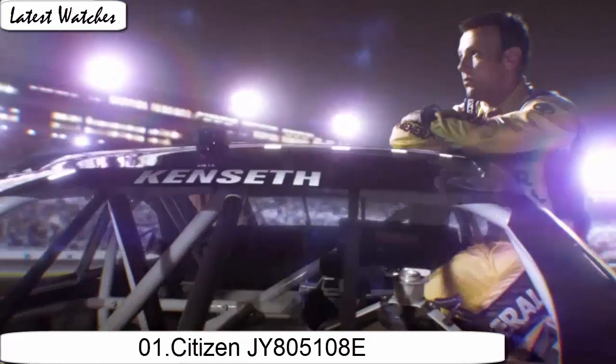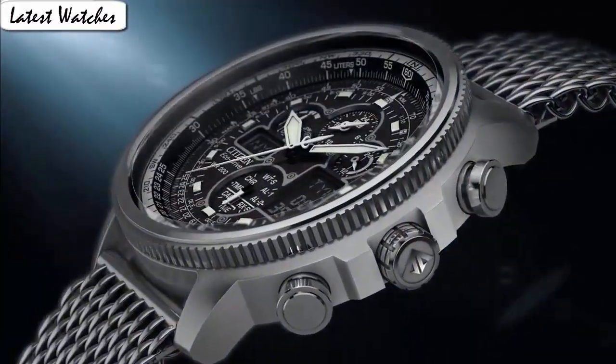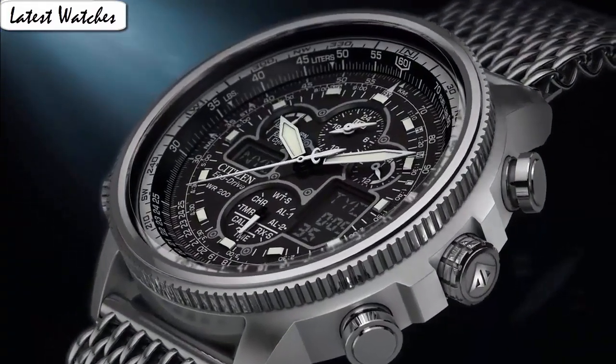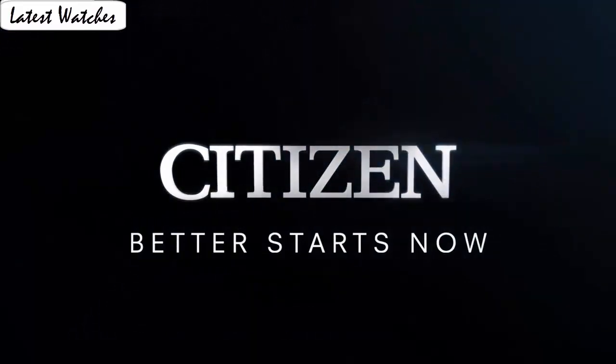Item shape: round dial window material type. Anti-reflective sapphire display tab. Analog glass or double deployant clasp with hidden double push button. Case material: stainless steel. Case diameter: 44 mm. Case thickness: 14 mm.